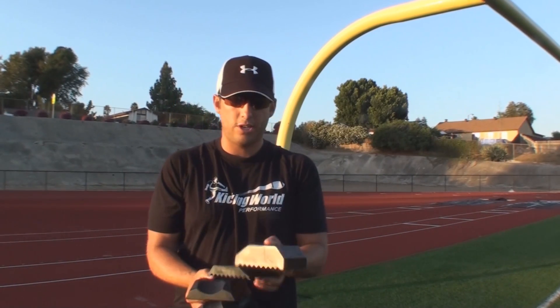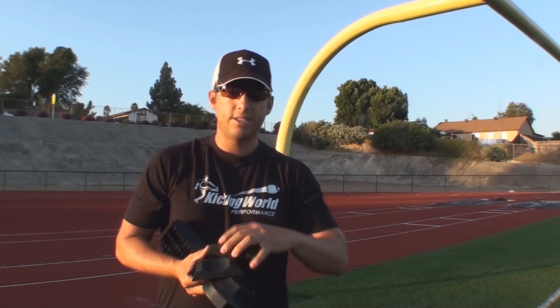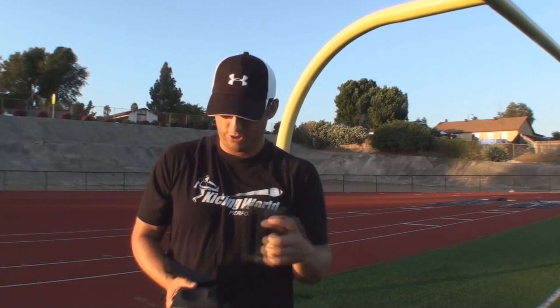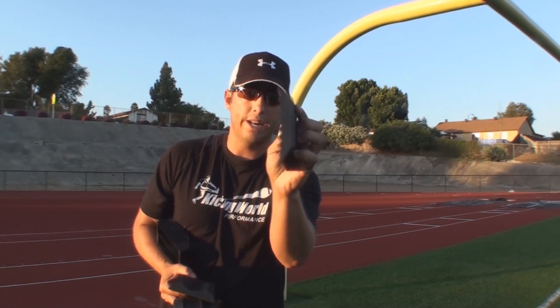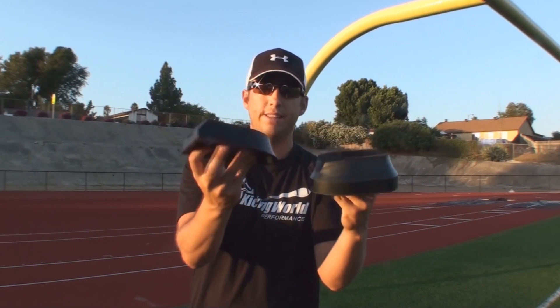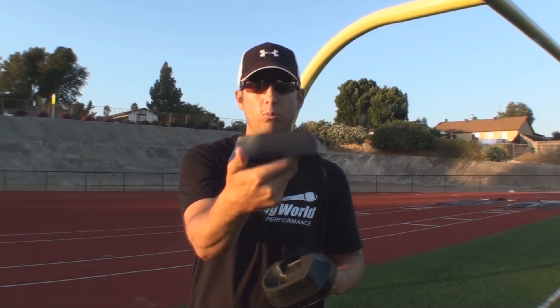Just so you know for starters, these are a couple of different options. This is a two-inch field goal block, and this is a one-inch field goal block, named because of their width and depth. Two-inch and a one-inch. And this is a two-inch kickoff tee — it's about two inches, not exactly. And this is a one-inch kickoff tee, which all the NFL and colleges use.